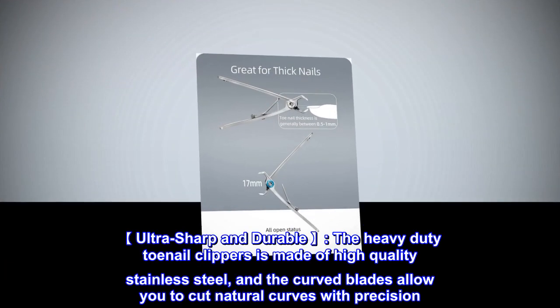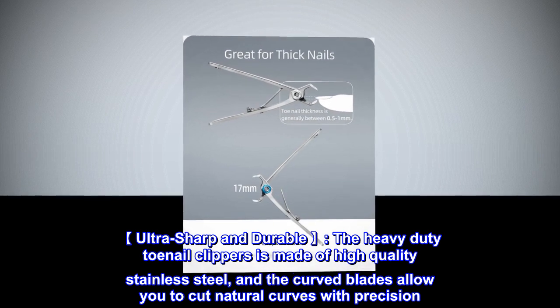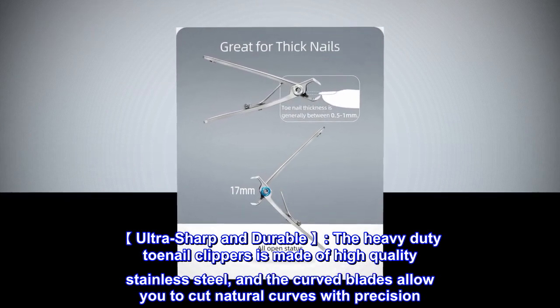Ultra sharp and durable, the heavy duty toenail clipper is made of high quality stainless steel, and the curved blades allow you to cut natural curves with precision.